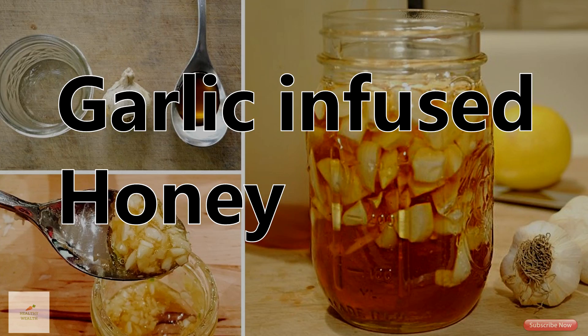Welcome to Weldy Health TV. Today we will tell you about the benefits of garlic infused honey.